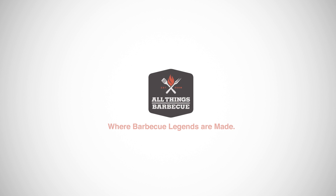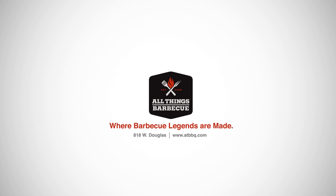As always, you can pick up the Ooni 3 Portable Wood Fired Oven and any of the other products you see featured on this channel at atbbq.com. If you have any questions about our products, don't hesitate to get in contact with our team. All Things Barbecue, where barbecue legends are made.